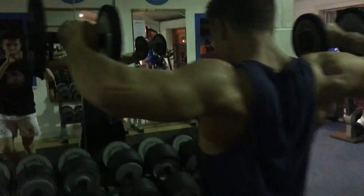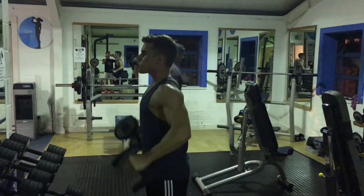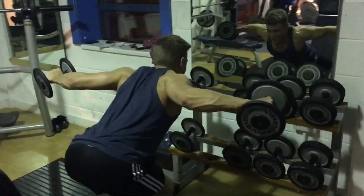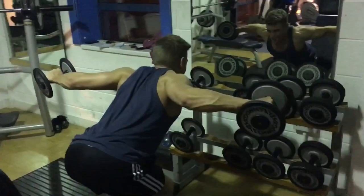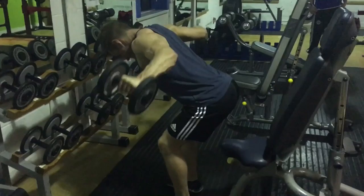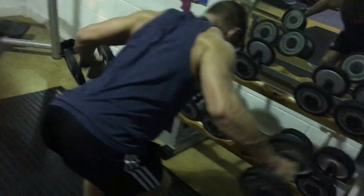Then I went into shoulders, starting with side lateral raises, which targets the sides of your shoulders — your medial deltoids — and that's what gives you the whole rounded, boulder-shoulder look. Then I went into reverse lateral raises, which gets the back of your shoulders. You just bend over, bend your knees, and bring your arms up — pretend there's a tennis ball between your shoulder blades and you're squeezing it. Try to maintain really good spine alignment, shoulders back, and ass out. I don't tend to go heavy on this because your rear deltoids are quite a weak muscle.